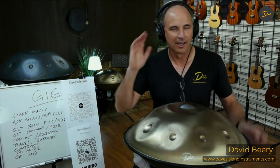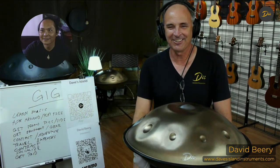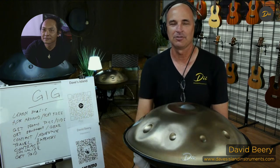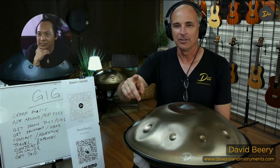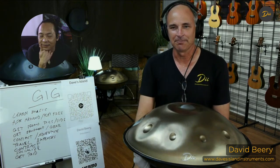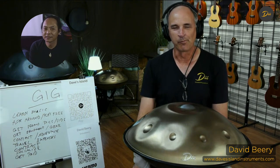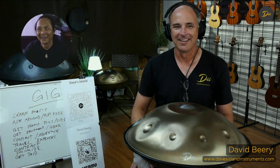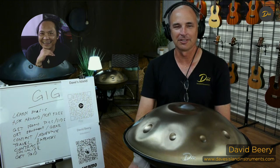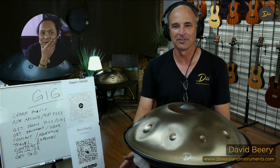Daniel, are you in the background? Yes, I am. So everybody out there, don't forget to like and subscribe to the YouTube channel. Daniel, you're newer to music than I am, right? But you've played a couple gigs already. Yeah, I've played a couple gigs. It's been an experience. I don't do too many gigs, but it's fun.